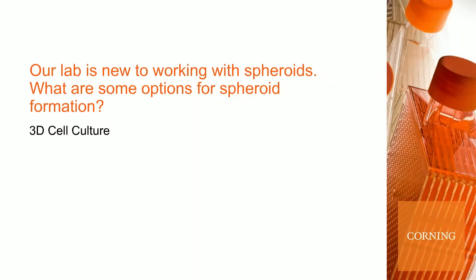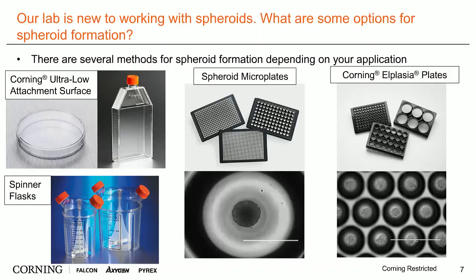Specifically for forming spheroids, I am going to highlight some scaffold-free options. Many of you might be familiar with matrices such as Corning Matrigel or collagen substrates, but to keep things simple — since we're forming spheroids here, not organoids — I am going to highlight scaffold-free options.